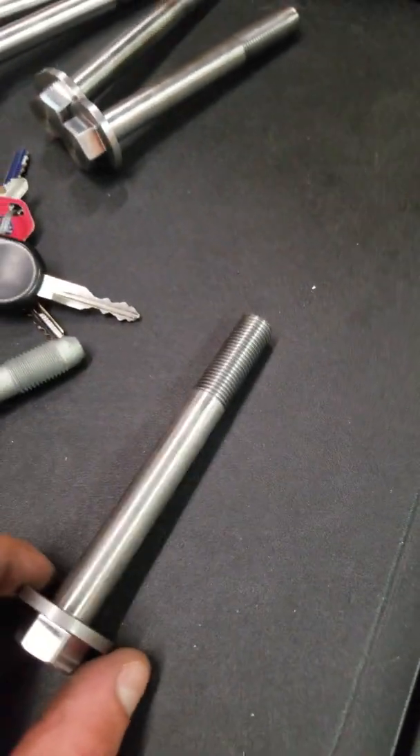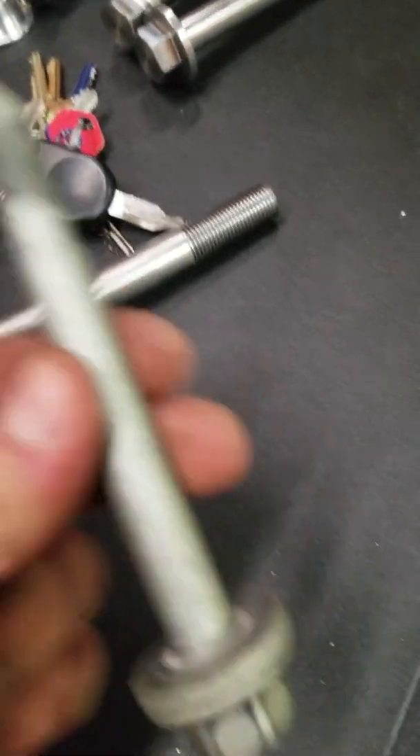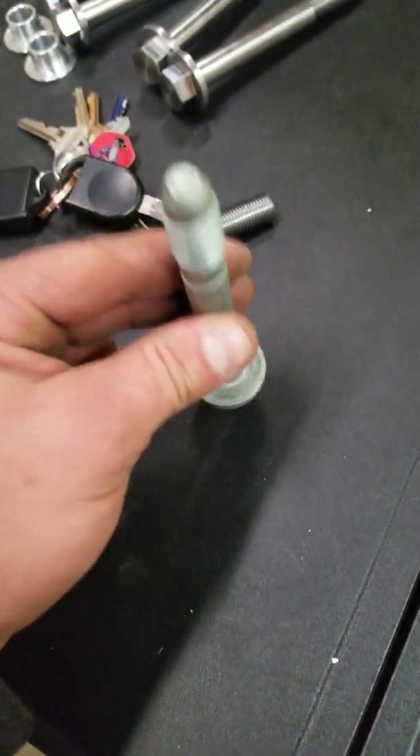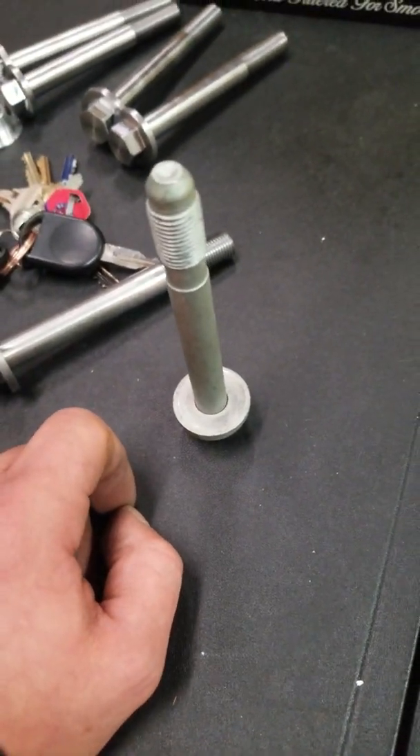We just found out that we can get an OEM bolt that's the same length as your front bolts. So we're going to do that instead of making them, because it's a lot easier, quicker, and faster to turn around this way.